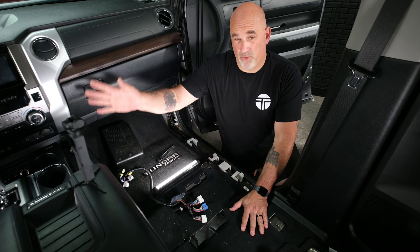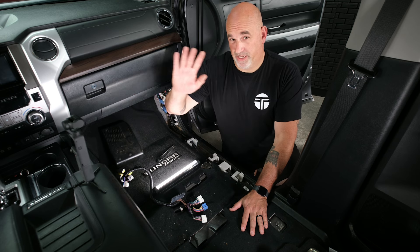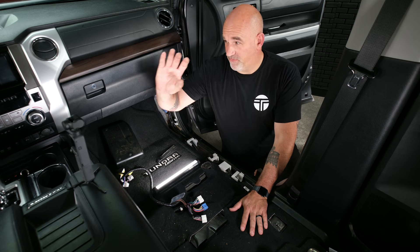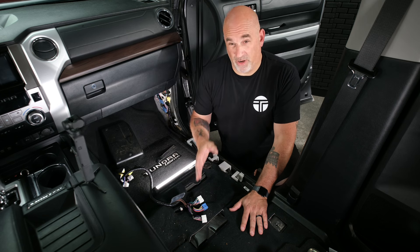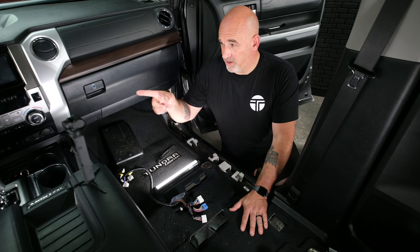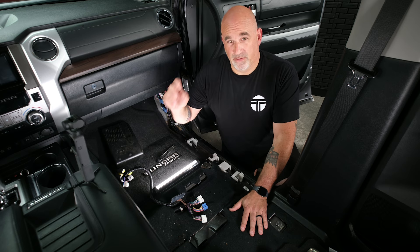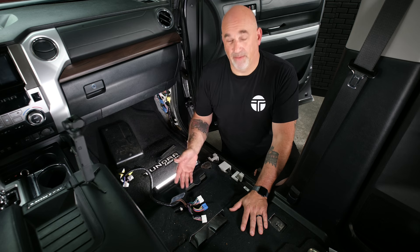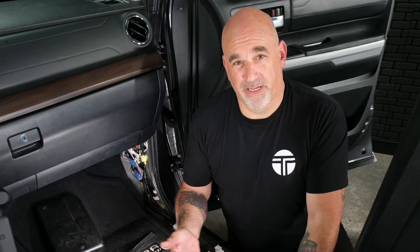Now we can move to the head unit, which is a requirement because we need to get the source material from the radio to our new amplifier. We're going to go ahead, get the radio out, show you how to run the RCAs as well as the remote wire, get them down to the amp area, and then move on in the installation.